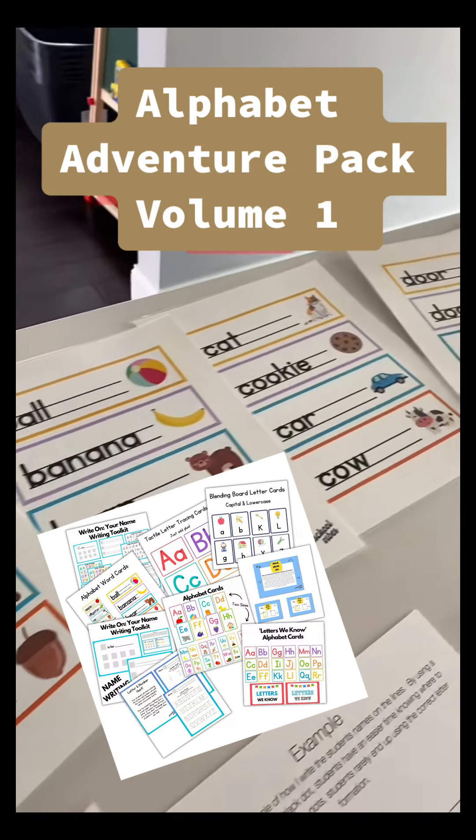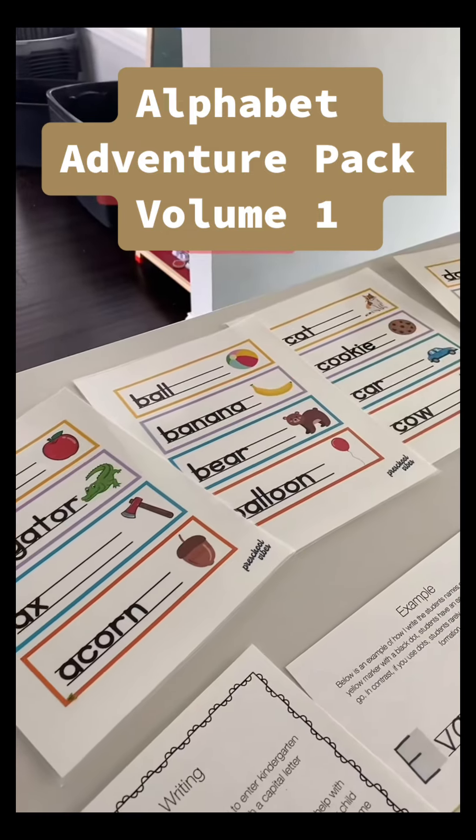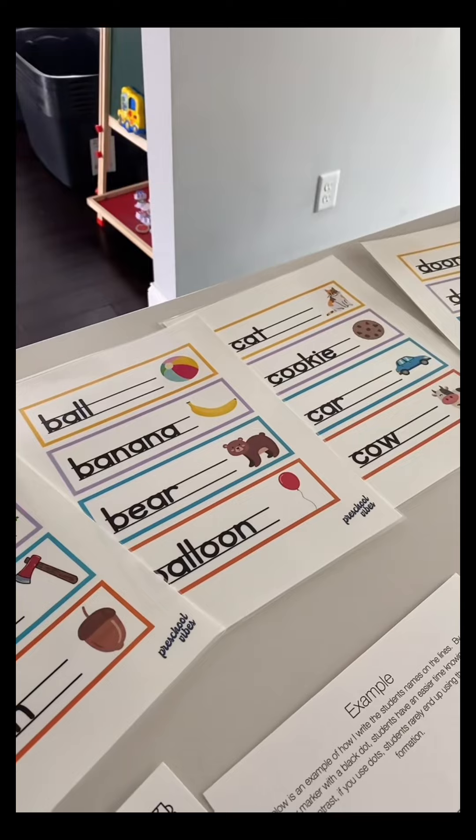We have word cards. This includes every letter, including some blends: SH, CH, and TH. This is great for the phonemic awareness part of learning letters. So ball, banana, bear, and balloon all start with the sound B.